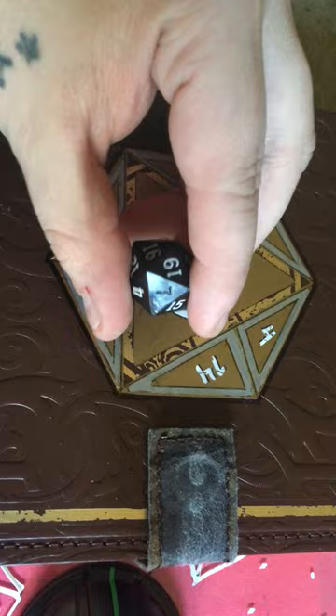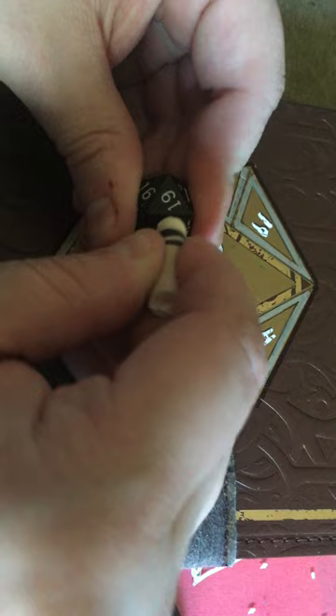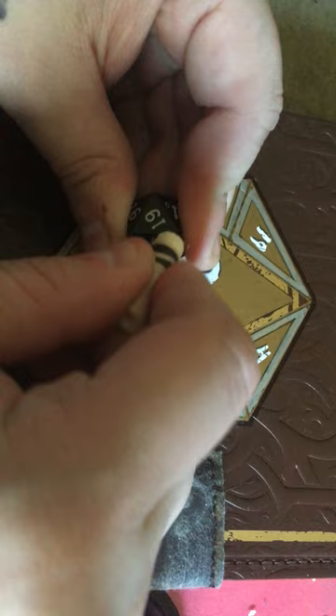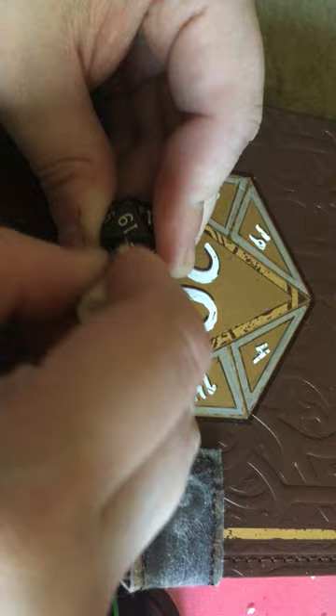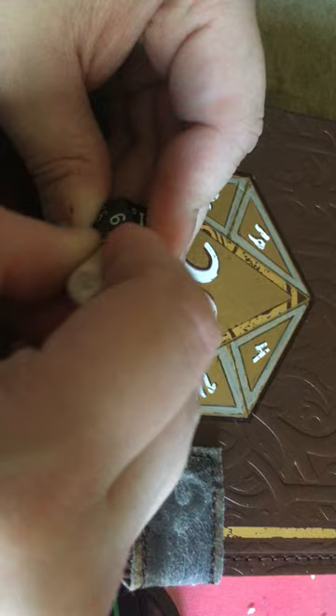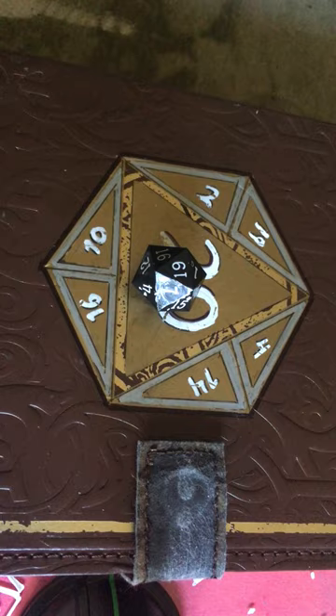Put it on a number and basically just go over the number. Press real hard all over until it's all filled in like that. Then all you need to do is get some kind of cloth — I'm just gonna use my sleeve right now — and just rub it. The number's filled in, just like that.